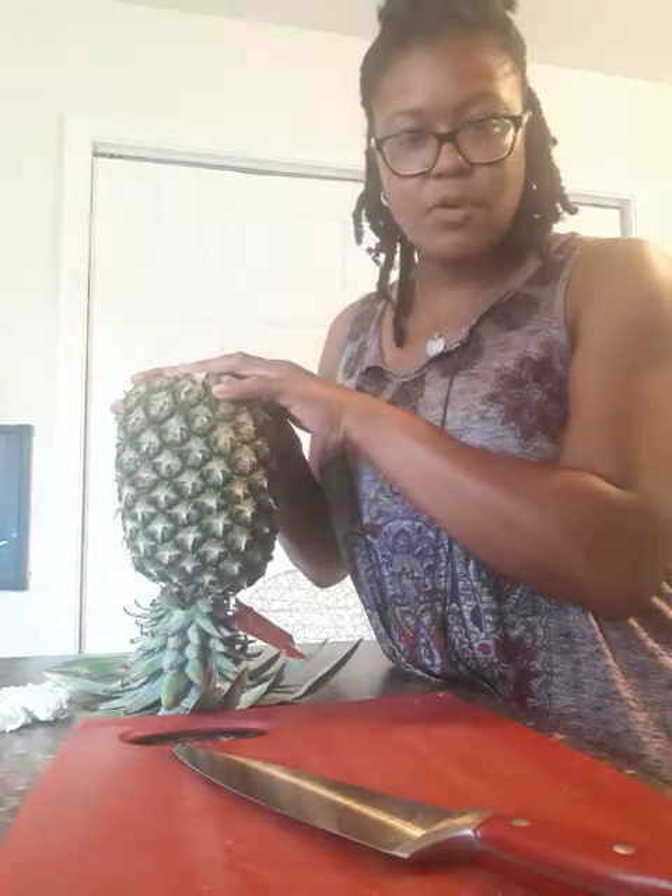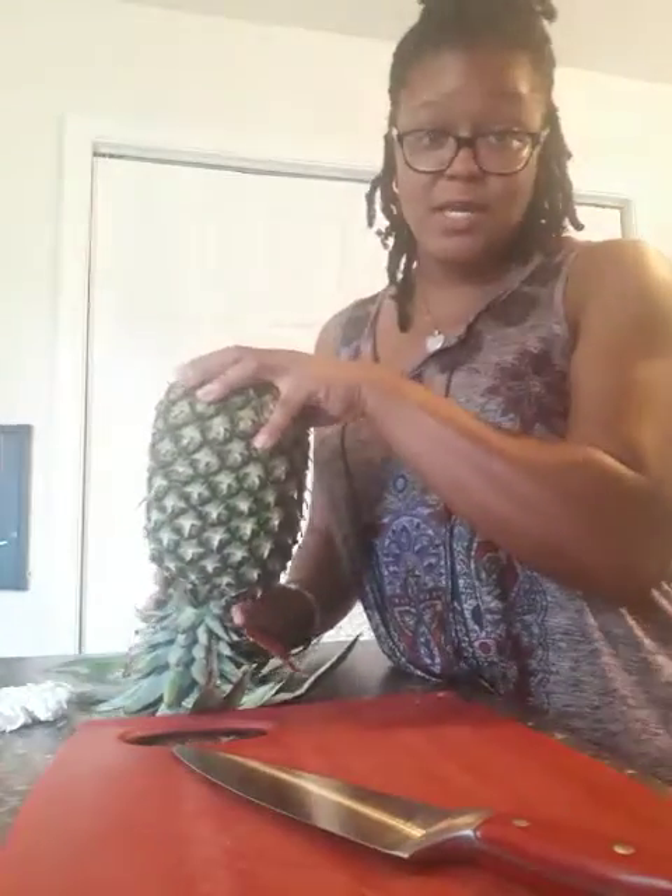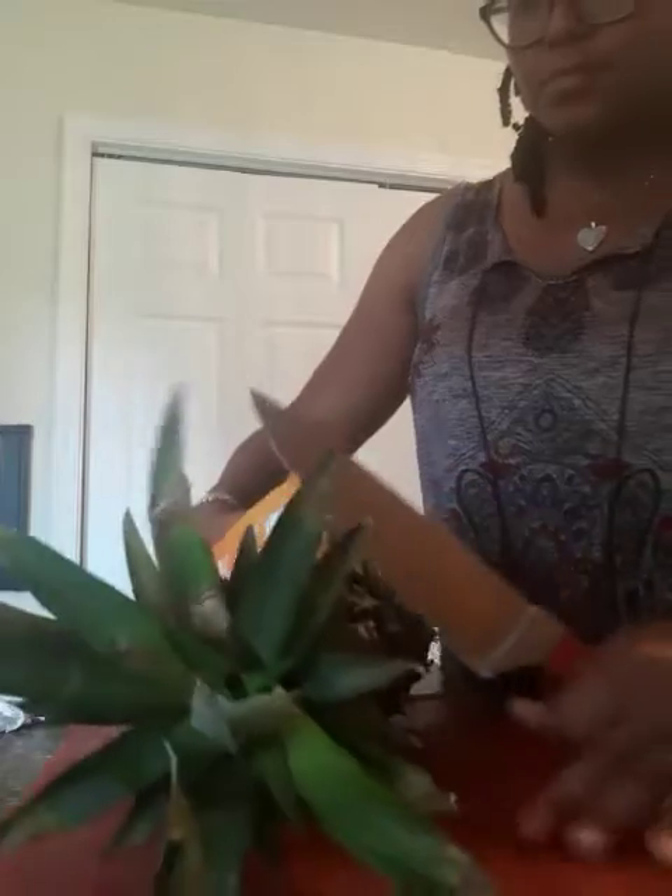So then what I do is when I come home, I immediately turn my pineapple upside down. Typically I leave it sitting like this for about a day or two, and then it's ready to cut.